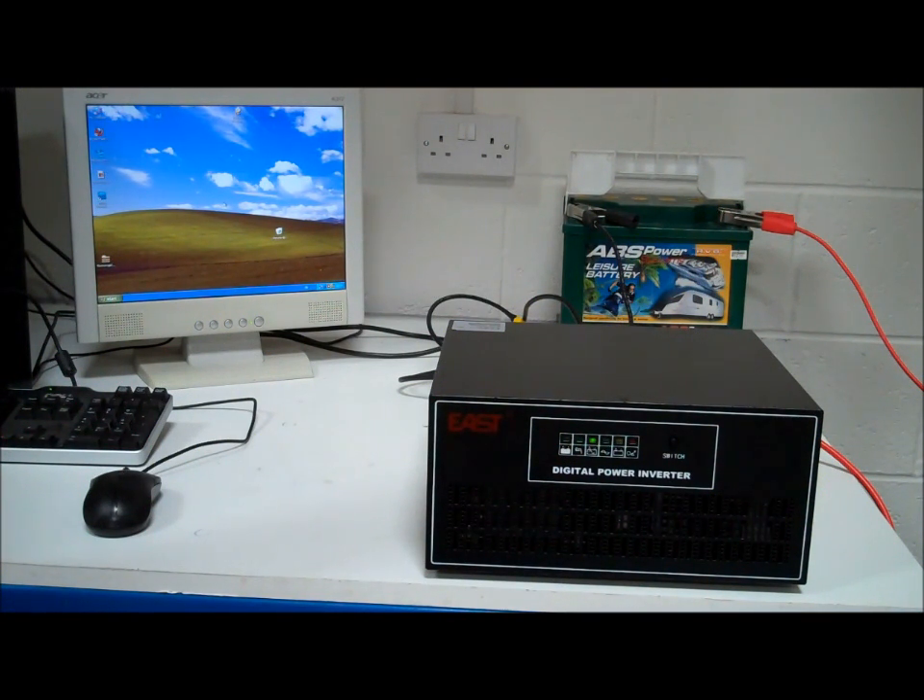You might say, well I've got a UPS on my computer that does this — what's so special about this? A UPS is designed to allow you to shut down the computer. It gives you five, maybe ten minutes to save your work, shut it down, and then sit there in the dark waiting for the power to come back on. This will allow you to carry on working. Depending on how many batteries you've got connected, it'll keep you going for absolutely ages.